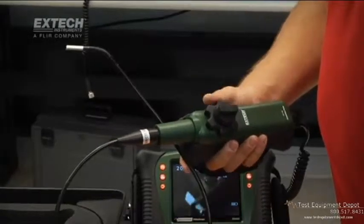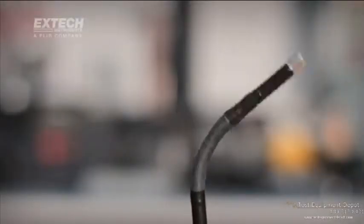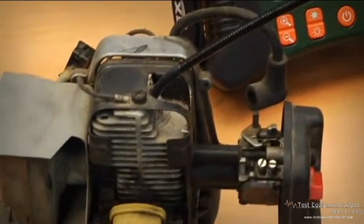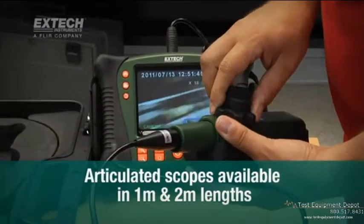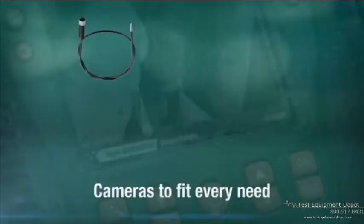With easy and precise control of the 320-degree articulated camera tip, the X-TEC handset simplifies inspections of detail-intensive equipment. Articulated scopes are available in 1 and 2 meter lengths with rugged, abrasion-resistant insertion tubes.